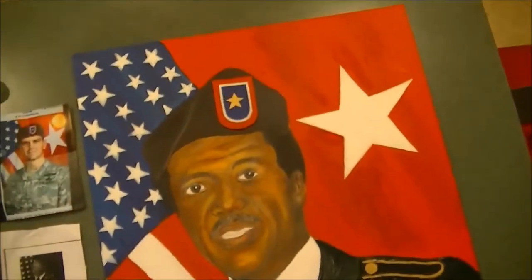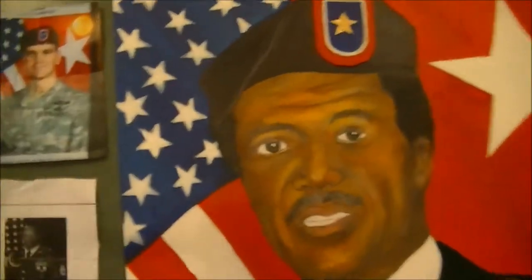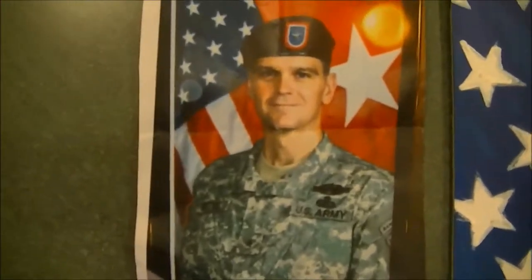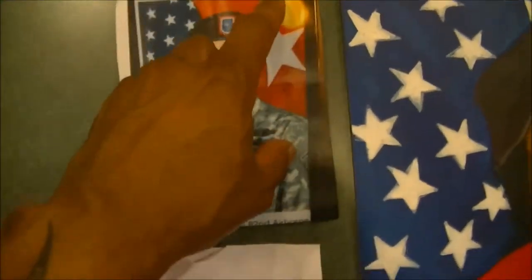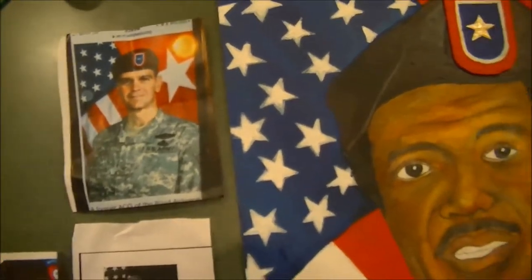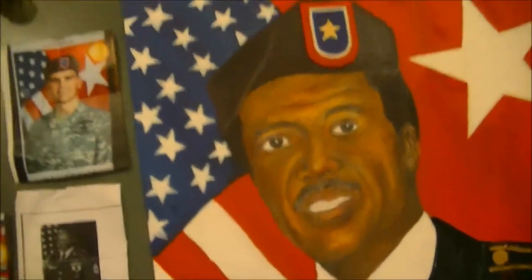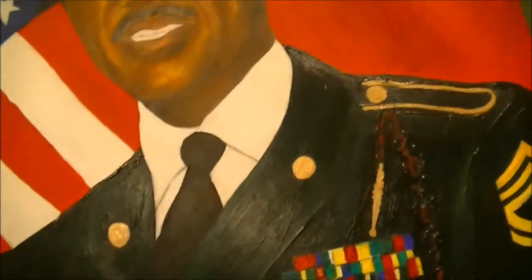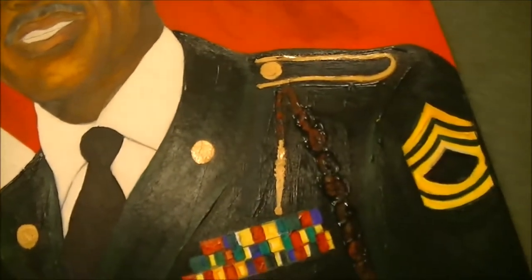Just basic acrylics were used here for the background, for the stars, and for the backdrop of the flag. There's the reference piece my friend sent me - that's actually a reflection off of my phone. You can see the comparison there - her father and her son - and I was able to use his military attire and placed that on her dad.